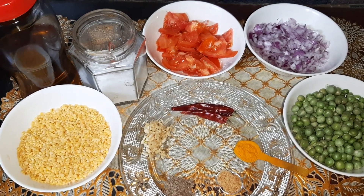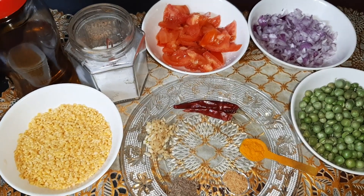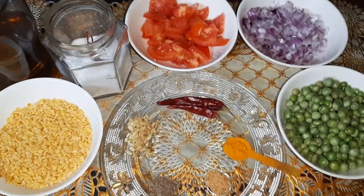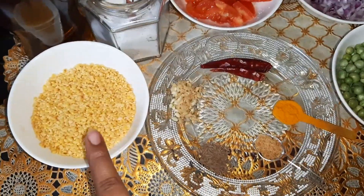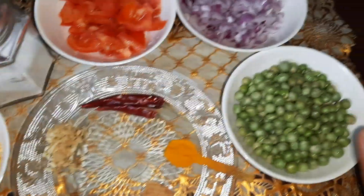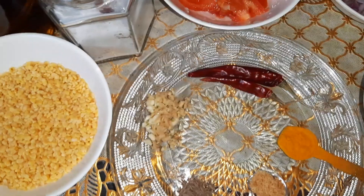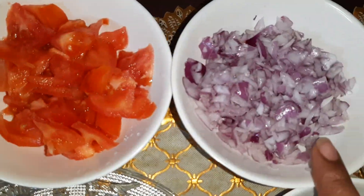Hi friends, welcome to Susan Recipes. Today I'm going to prepare moong dal with green peas. I have taken one cup of moong dal and one cup of green peas — these are fresh green peas.